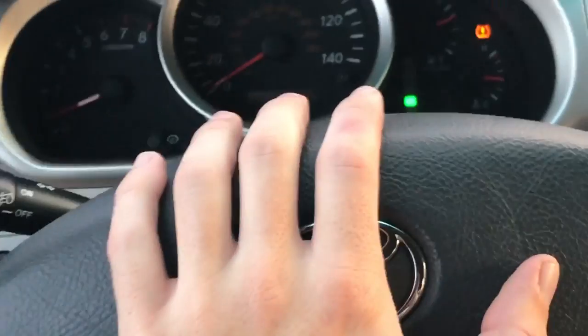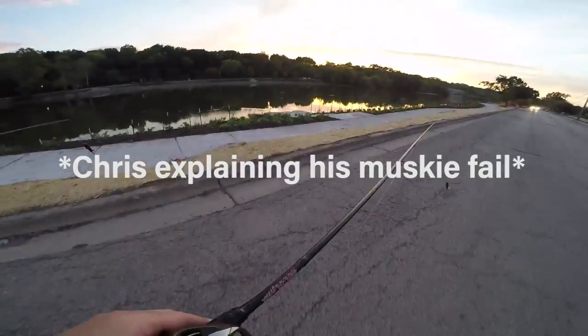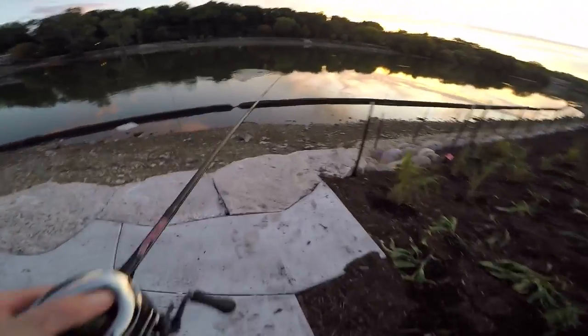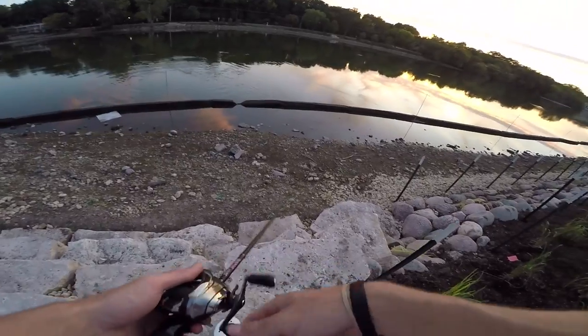Chris's musky popped off, so I'm going to hop in the car and meet Chris to try one more spot. The sun is dropping so we gotta hurry up — I need to catch a smalljaw before the day is done. Chris hit me with a story about a bass that bit again after he released it.